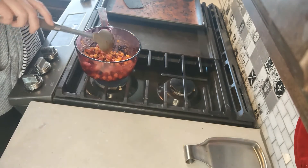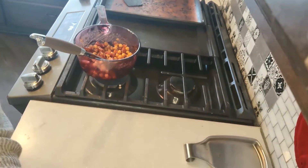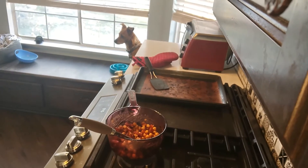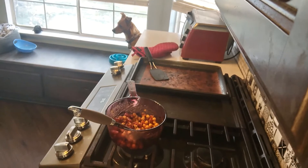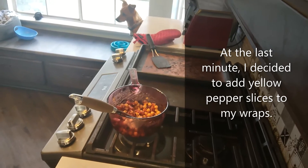Our dog likes to get on the counter — she's hanging out hoping that I will stop paying attention so she can jump up here and enjoy some of this food herself. Our little bratty dog — we love her though!